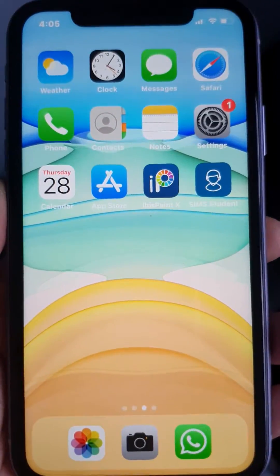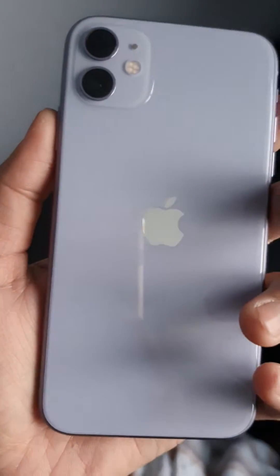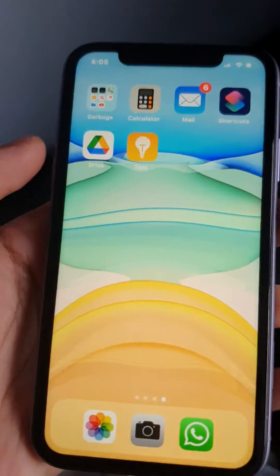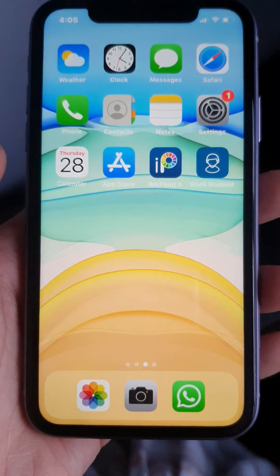Hi, this is Ayan Production and this is iPhone 11. I'm going to show you how to activate one-handed mode.